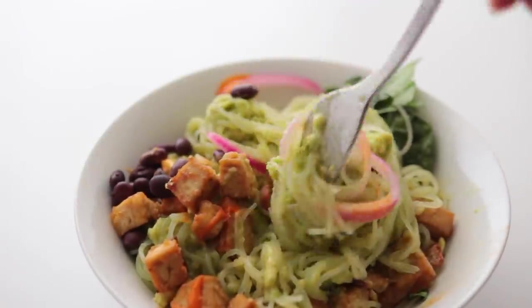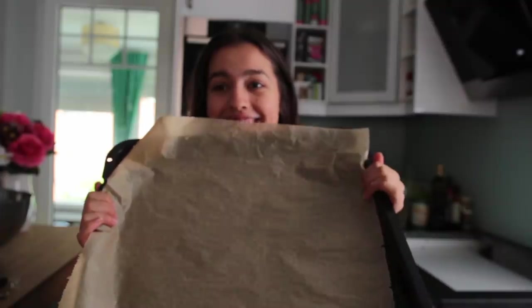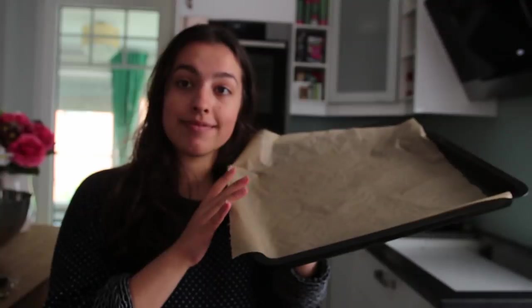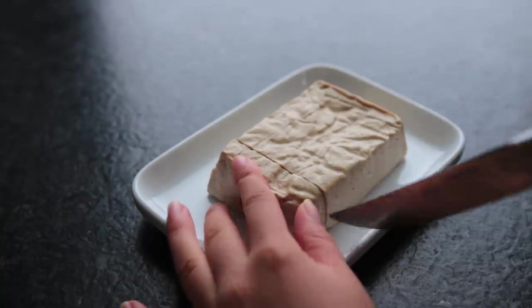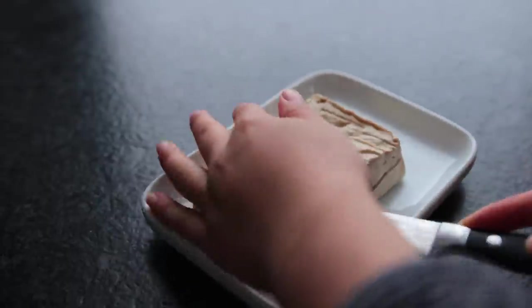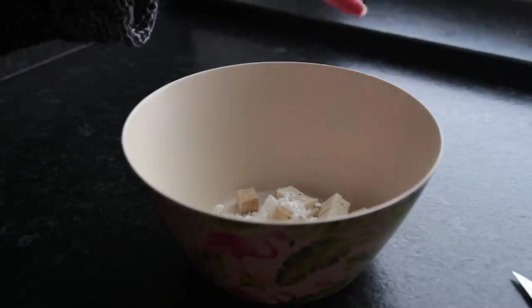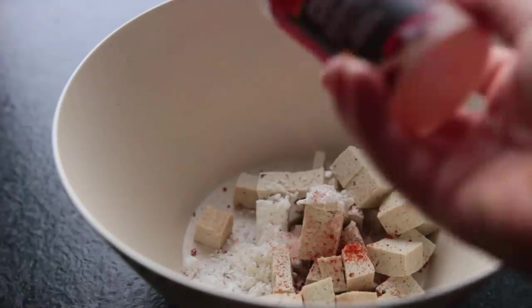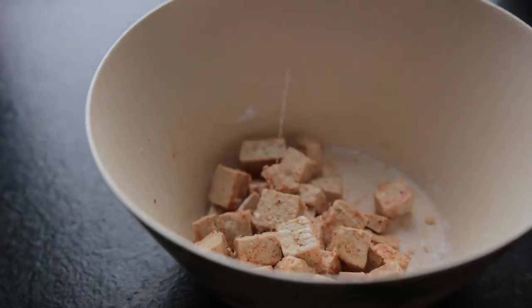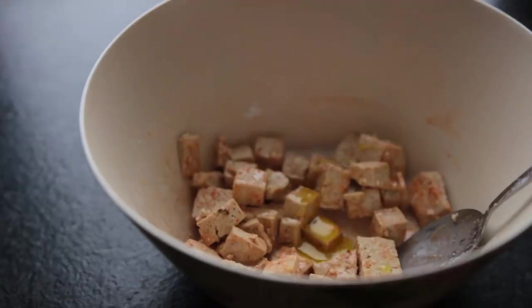On to the last recipe: super quick avocado and tofu noodles. Line a baking sheet with parchment paper and preheat your oven to 200 degrees Celsius. Cut up a block of firm plain tofu. Add those tofu pieces to a mixing bowl along with some cornstarch, salt, and other spices of choice. Tofu is pretty plain so go hard with the spices. Also add some agave syrup and some oil, and mix that all up.